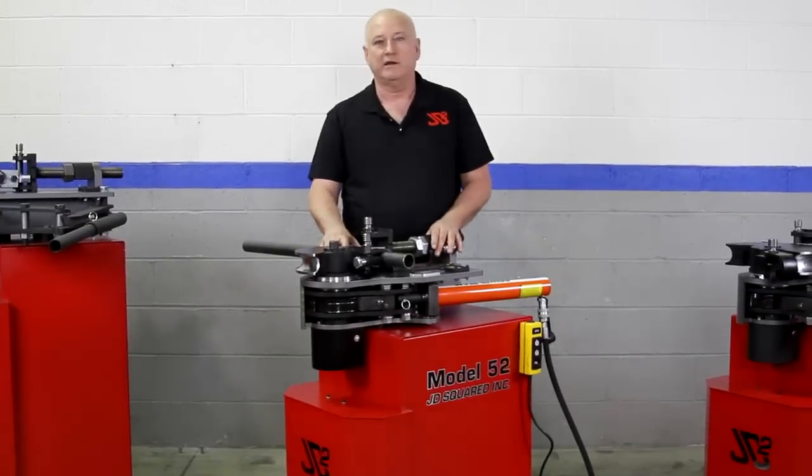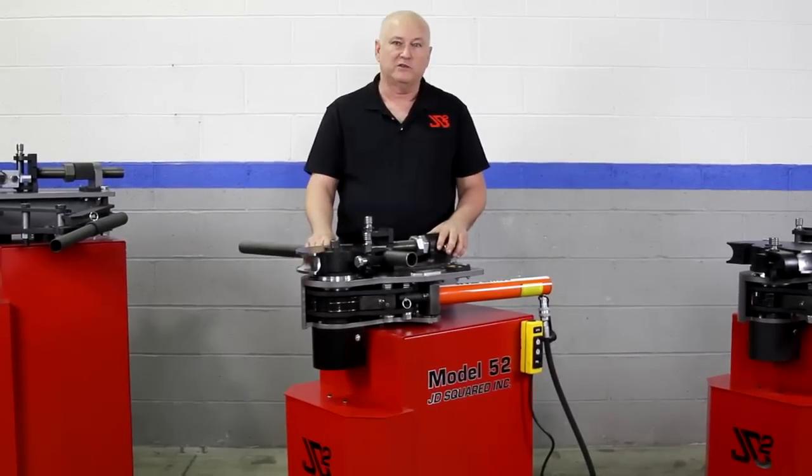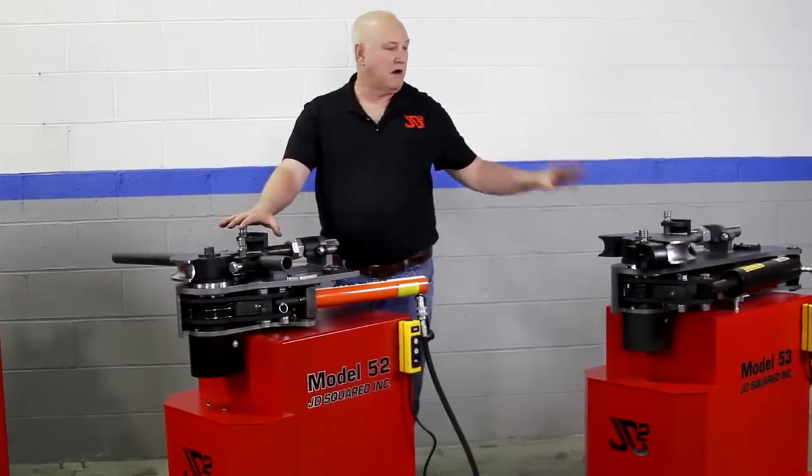Hi, I'm Bob Hughes of JD Squared, and I'd like to introduce you to the Model 50 series benders. This is the first three in the series. We have a manual pull, Model 51, and then we have two hydraulic machines, the Model 52 and the Model 53.